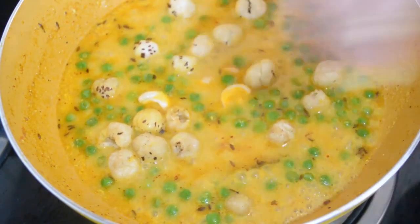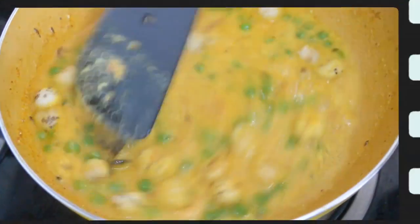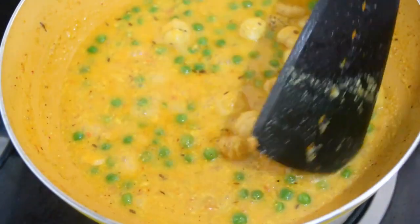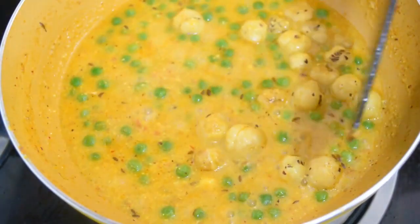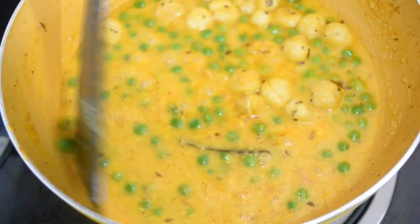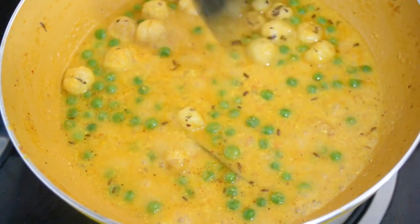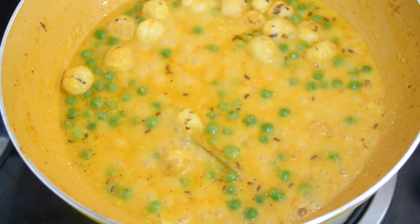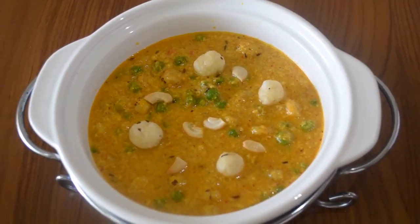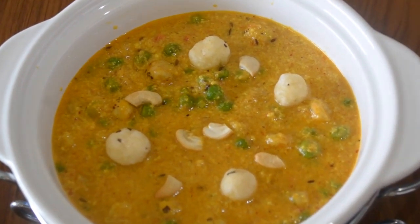Just put it in for 2-3 minutes and your gravy is ready. It is very delicious. You can serve it with plain basmati rice, puri, paratha, jeera rice, or naan. This recipe is very good — look how delicious it is. Please try it on any festival.